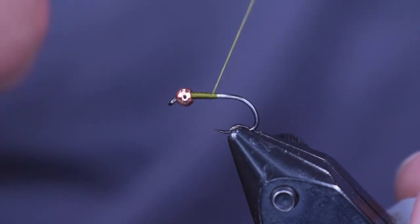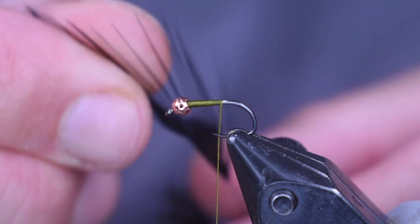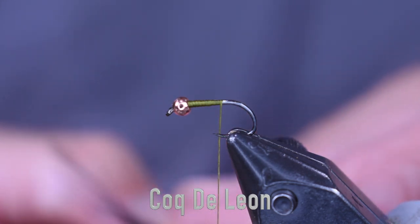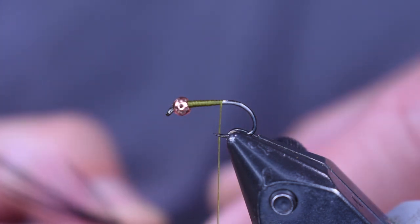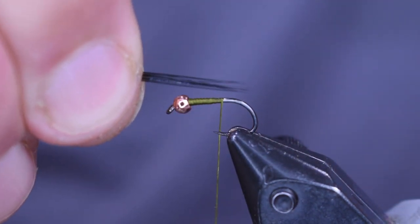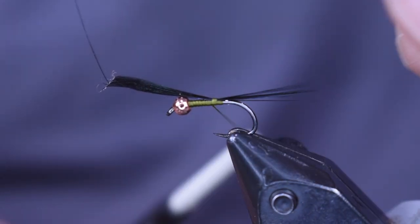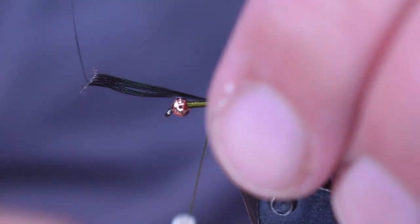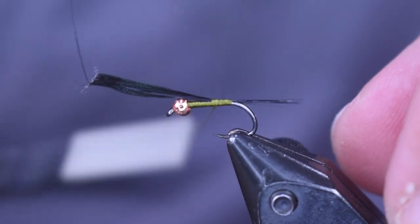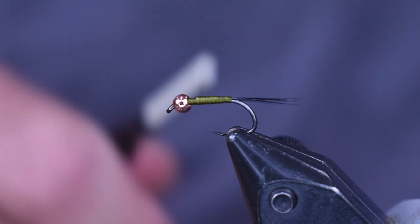For the tail I'm using some Cock de Leon — this is actually a black feather I had laying around. It's such thin material. Use whatever you have handy; you could use Hen Hackle here, that would work great too. If you have Medium Pardo, that's what I normally tie with because I have a big saddle full of it. What I'm looking for is the length of the hook shank. I'm just going to start that on top with a couple loose wraps, pull it to the length I want, then wrap back towards the bend — and I do not want to go over the bend. With this longer shank nymph hook, I don't have to go that far and you still get a nice length.